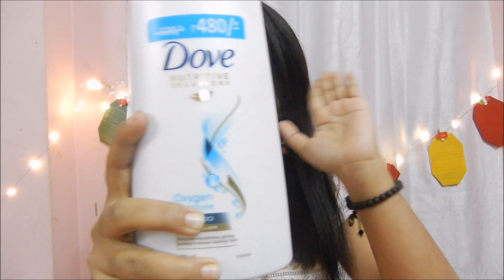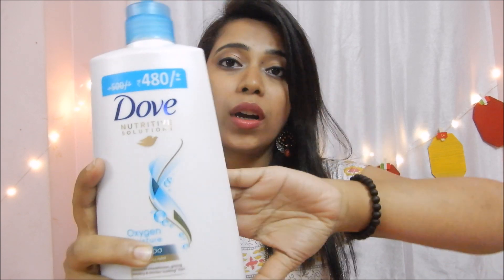As you can see, this is a very big packet. This is basically a 650 ml packet and its MRP is Rs. 480.